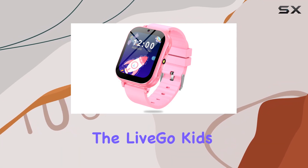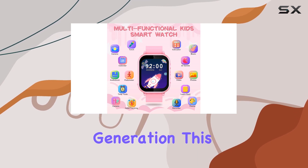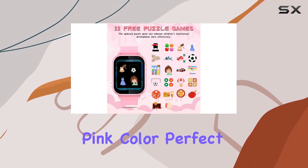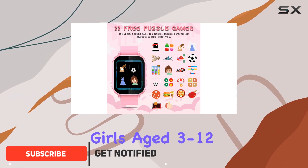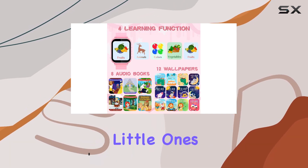Today, we're diving into the Livgo Kids Smartwatch, a feature-packed device designed for the younger generation. This modern and stylish smartwatch comes in a vibrant pink color, perfect for boys and girls aged 3 to 12. Let's explore its multitude of functions and see if it's the right fit for your tech-savvy little ones.